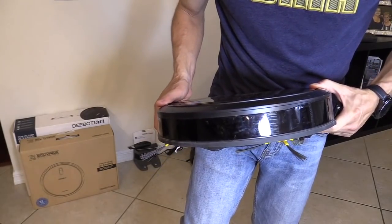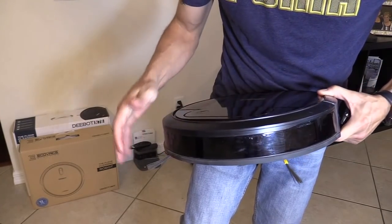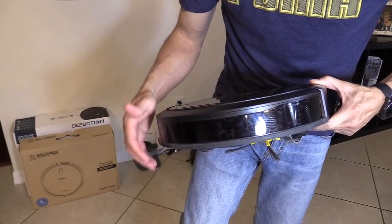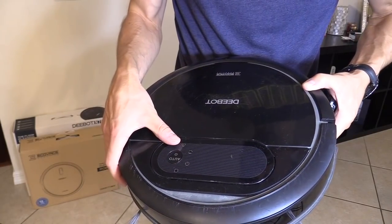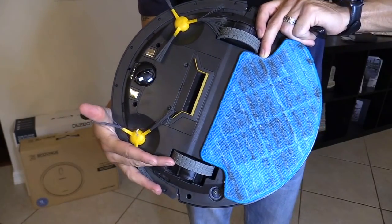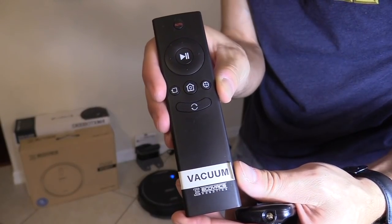This one also has collision detector sensors, but I would say 50% of the time it uses this bumper and bumps into things, backs up, and turns around. It does have a rubber bumper so it doesn't harm your furniture. This one also flashes red when it gets stuck or in trouble — you just pick it up; sometimes a cable gets tangled up in the wheel. And the remote is easy to use.